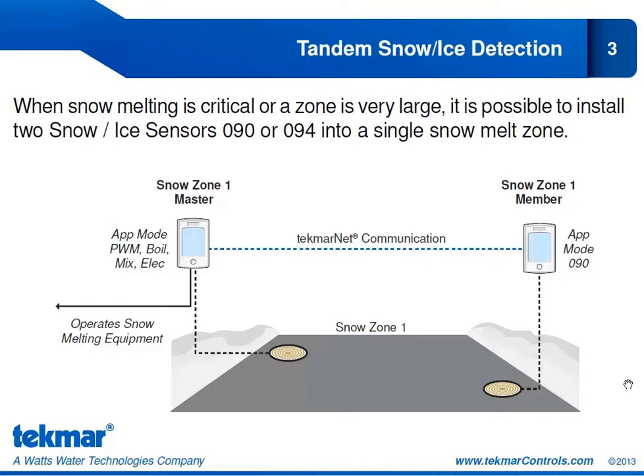We might also want to use this feature if it's a critical snow melt area and we want to have a backup sensor, so we can be sure that if one of those sensors were to fail, we will still be able to melt the slab reliably and still have the automatic start and stop functionality from the second snow ice sensor. The way it works is either one of those sensors can detect moisture to initiate a melt cycle.